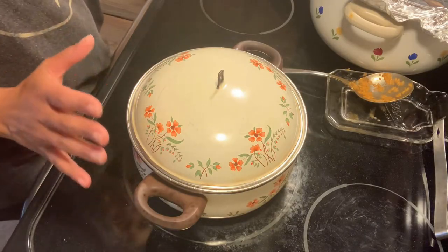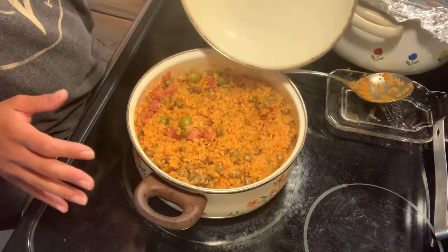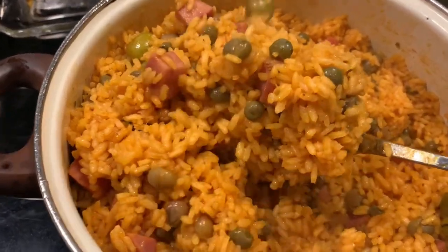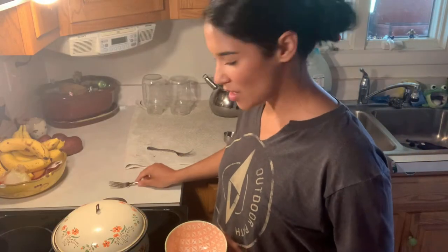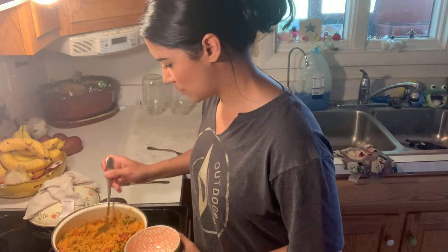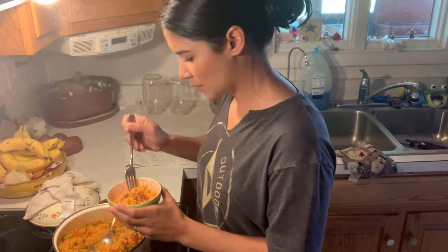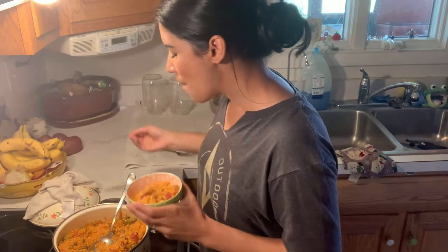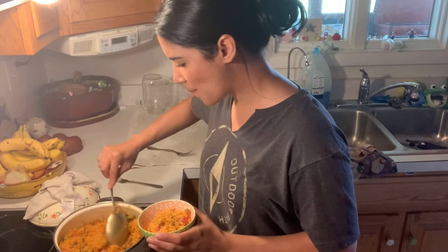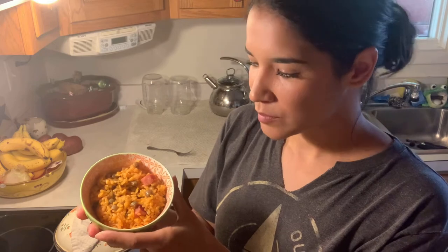Now we're going to check the rice — I think it's done. I ended up cooking it about 30 to 40 minutes instead of 20 to 30, but that's fine. Oh my gosh, yes — that's perfect. I am going to taste the rice now. Absolutely perfect. It's got all kinds of flavorings. You can probably see it better like this — it's so tasty.